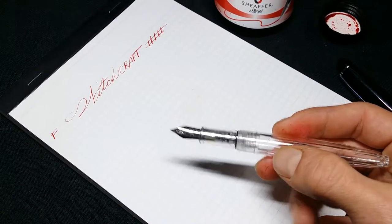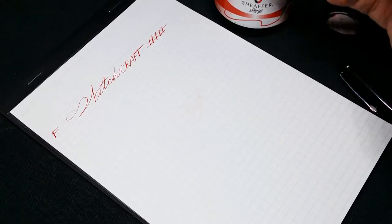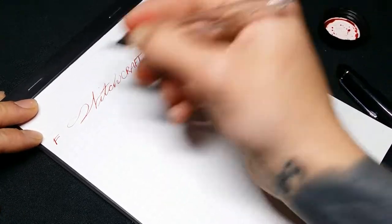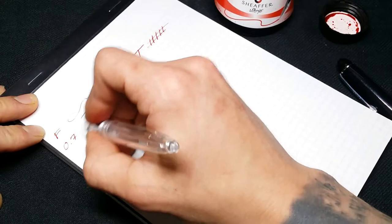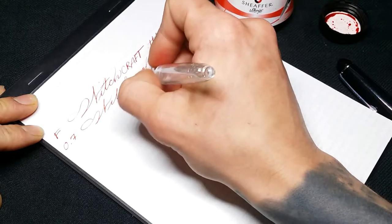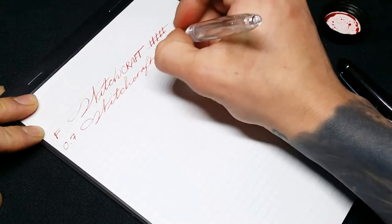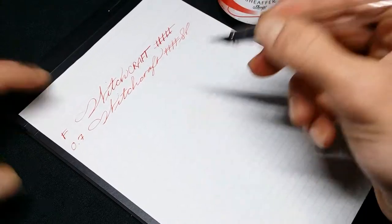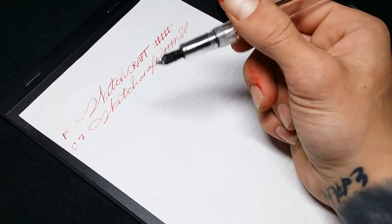This is the 0.7 — these were actually $1.48 a piece, so good deal, I'm happy about it. It's finer, not quite as smooth, because it's drier it seems. But again, that could just be because of the dip test.